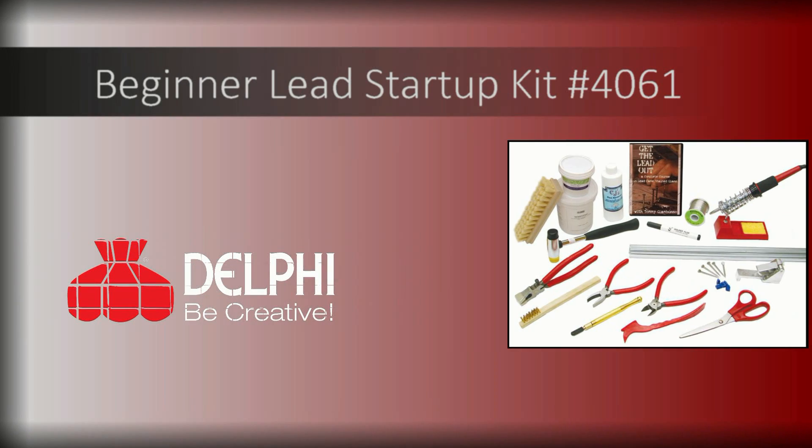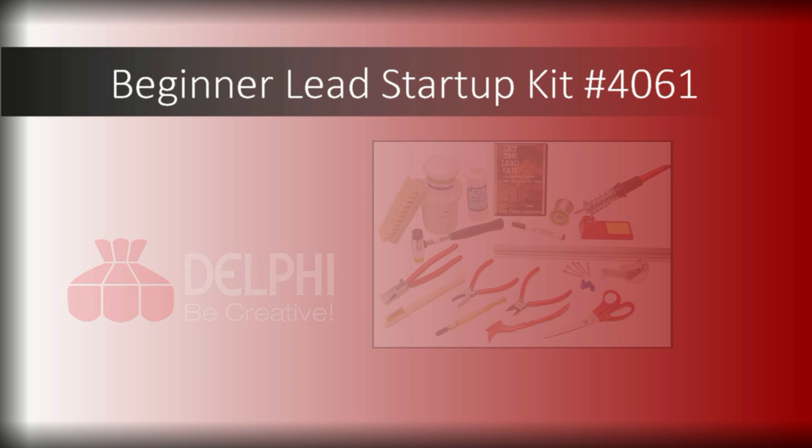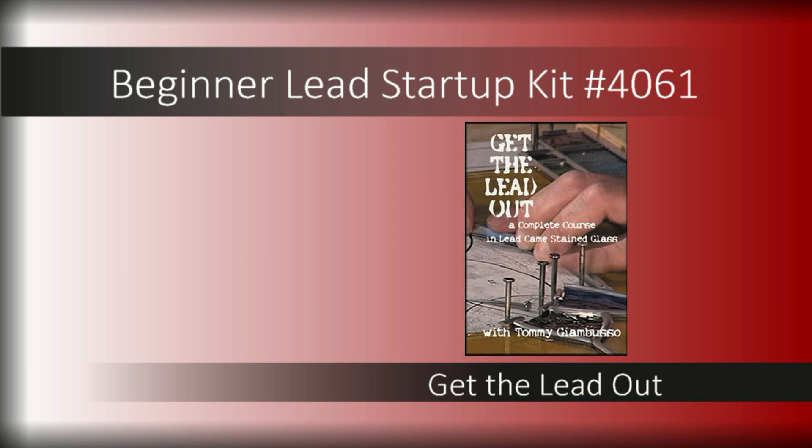The beginner lead startup kit includes all the essentials to begin creating traditional leaded glass art. Whether you're learning at home or looking for a quick refresher, the included DVD provides excellent instruction you can reference over and over.